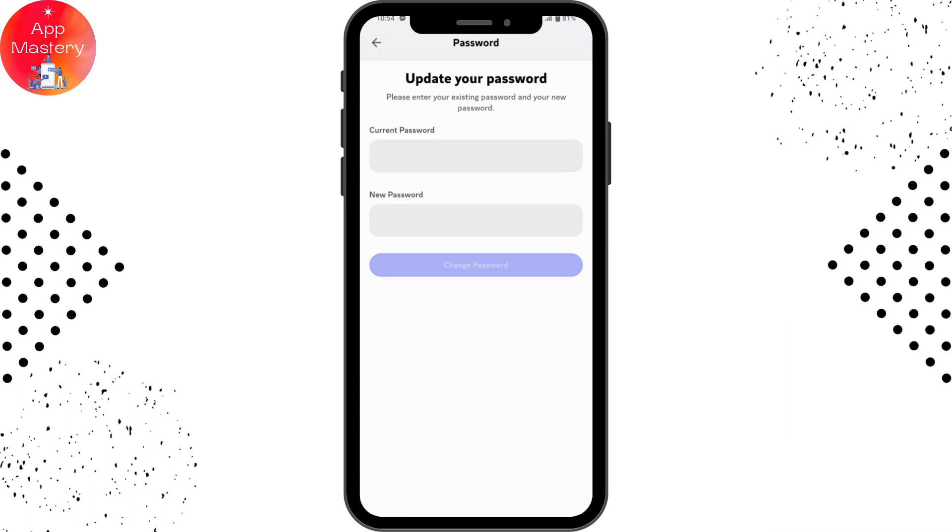That's how you secure your account on Discord, and that's how you set a password on Discord. If you have any questions, feel free to comment below. Thanks for watching.